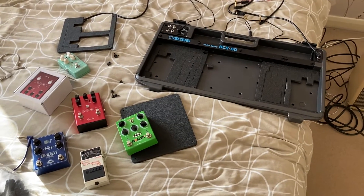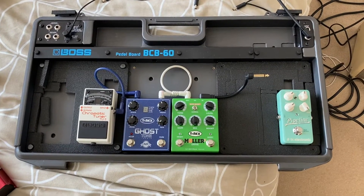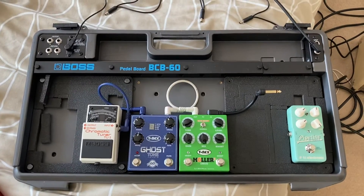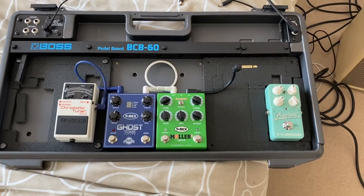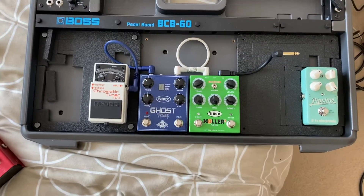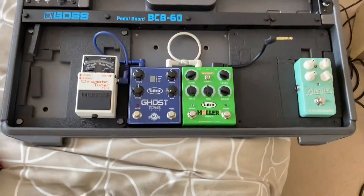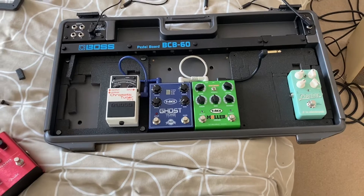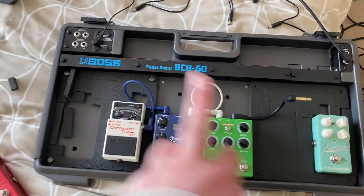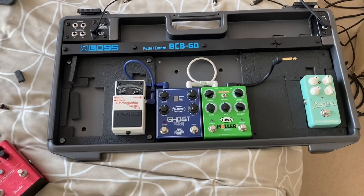I've got a few pedals to move about but I think this is how I'm going to go with it. I've taken the foam out of the BOSS pedal board. I'll put the big two T-Rex boxes together like that — they're rock solid, not going anywhere. The tremolo is going to be moved, so I'm going to swap the foam around so I can put the tremolo at the end and the BOSS there.